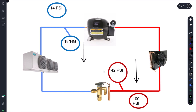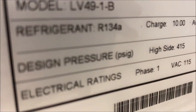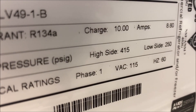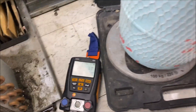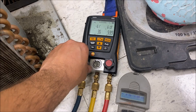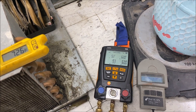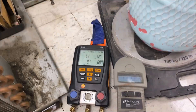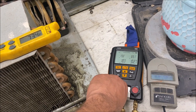First things first, let's see what the actual charge is. This is important because if we're low on charge, we're going to weigh in how much we put in and that tells us how big the leak is. I like adding refrigerant this way - it tells me exactly how big the leak is. Our ambient is 72, let's call it 73°F, so my condenser saturation temperature should be around 88°F. I'll keep charging until I get close to 88.